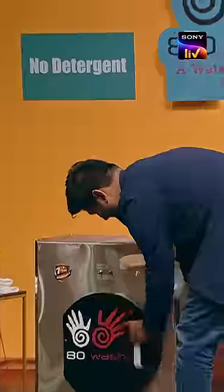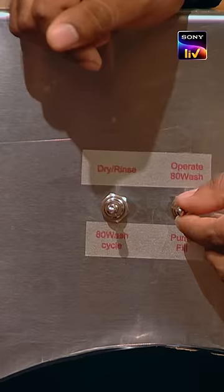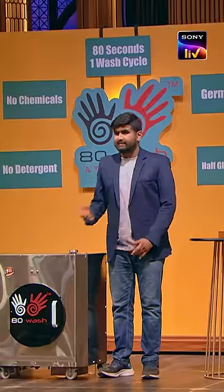We're taking a demo because I want to show how you can get the water and make the clothes clean. It's going to be 80 Wash — I'm doing it right now. Sharks, this is our 80-second cycle.